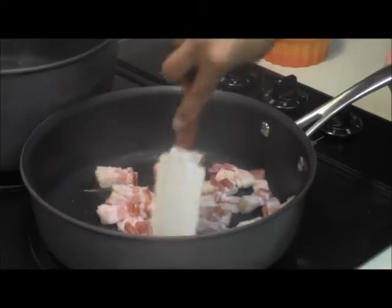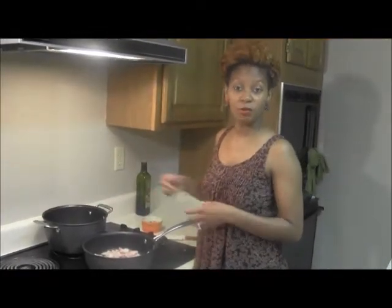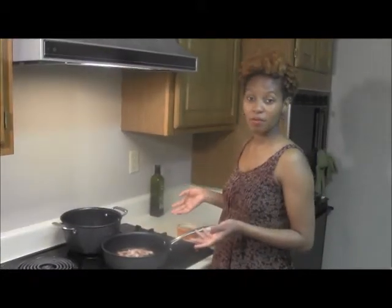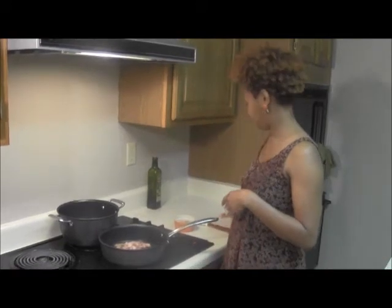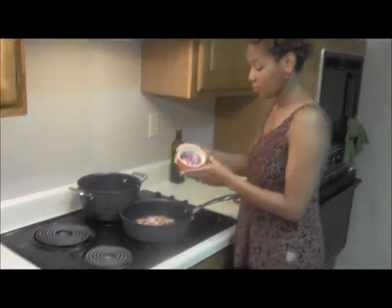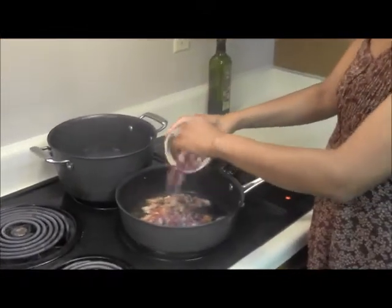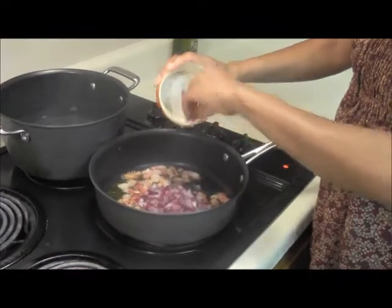Just get everything loosened up. We're going to let this bacon cook for about three to four minutes and then we're going to get some other ingredients in. The bacon has been cooking for about three minutes and now I want to get one third cup of red onion in. I diced it up and I'm going to get that straight into the bacon and let them kind of cook down.